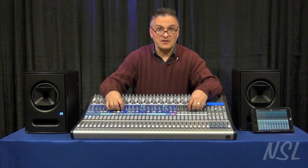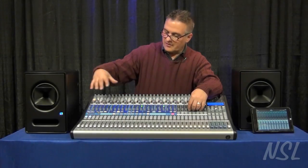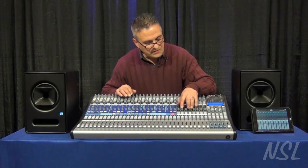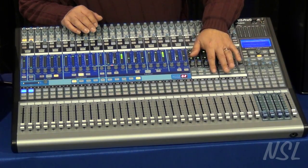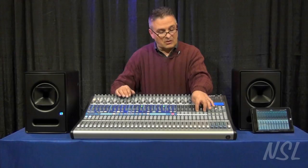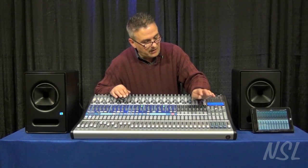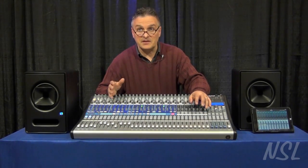It has everything that the previous generation of boards has — the very easy-to-use analog workflow, the fat channel that everybody is growing to love — and we've added some brand new features. One of which is mute groups; we have six quick mute groups. We also have mixed scenes, which lets me set up the board a given way, hit the store button, and very quickly store my favorite scenes without having to go to the LCD or the library.